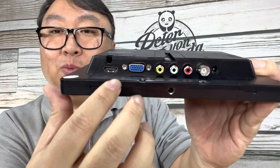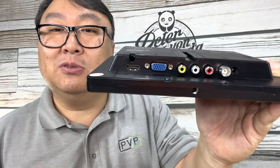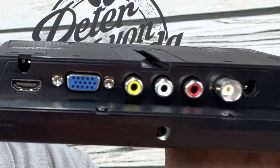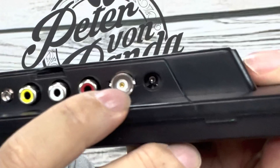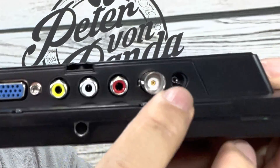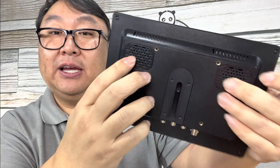It has all of those legacy ports you might expect: HDMI, VGA, RCA ports right there, and it looks like we also have a coax port for an antenna, plus the power port. It even looks like it has some built-in speakers.